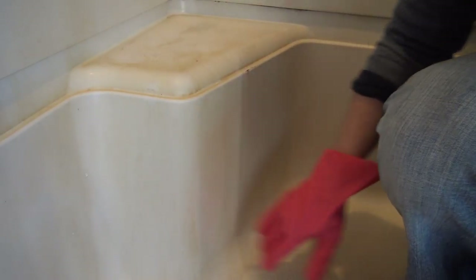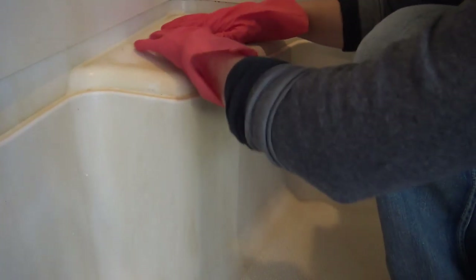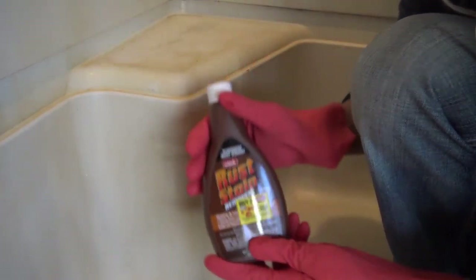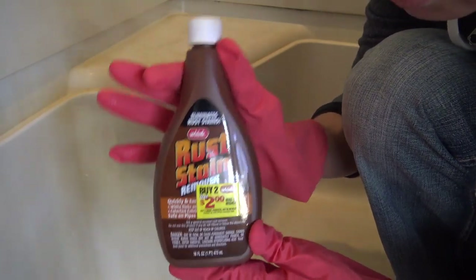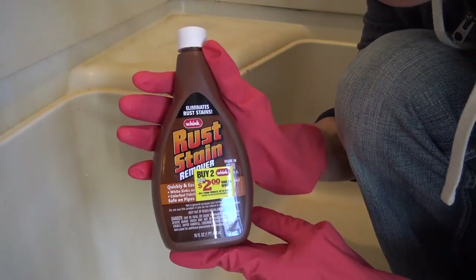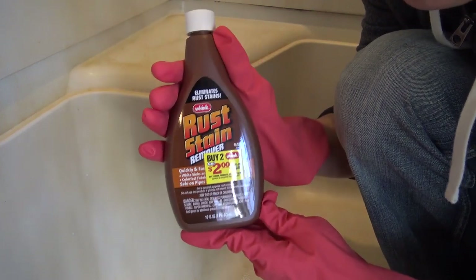Okay, so here's our rust right here. Now for the purpose of this video, I'm just going to clean this area because I don't want this video to go too long. I'm not going to clean the entire shower — we're just going to do this right here. This is the magical cleaner, it's called Wink Rust Stain Remover. Stuff is awesome. It's really captured my affections over the years. It's just fantastic, does a great job.